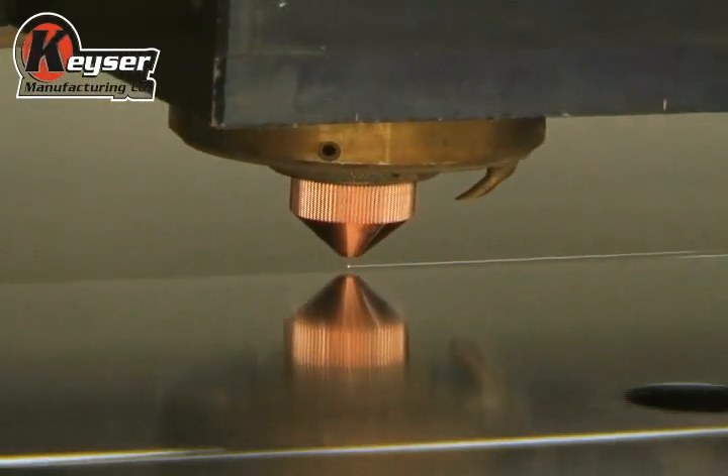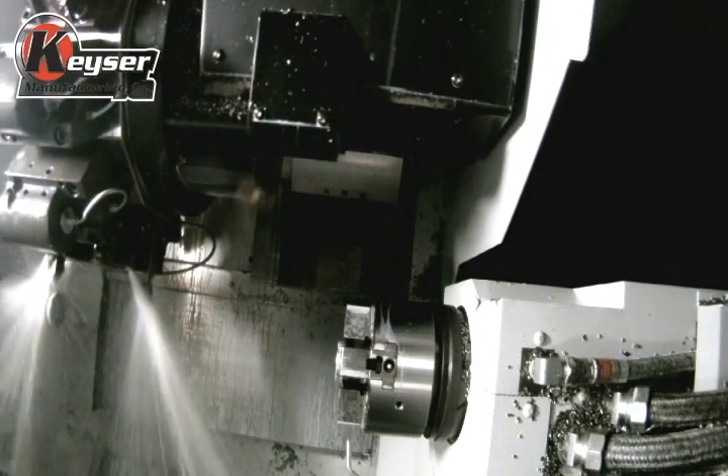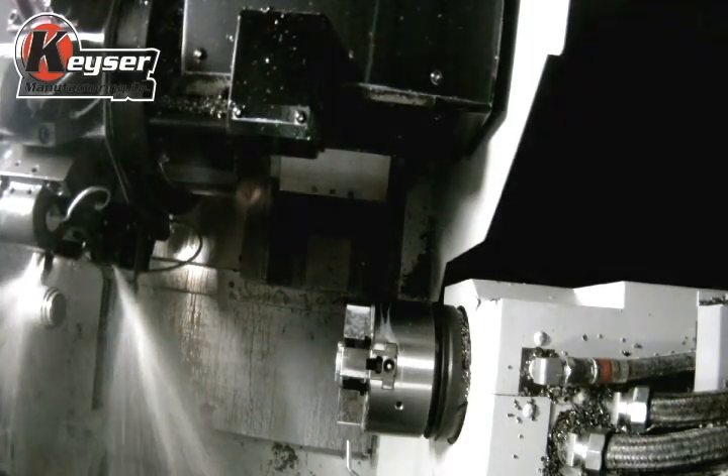To assemble an aluminum tank, the laser is used to cut out the blank pieces first. Our CNC department machines all of our AN fittings that are used in the process in-house for complete quality control.